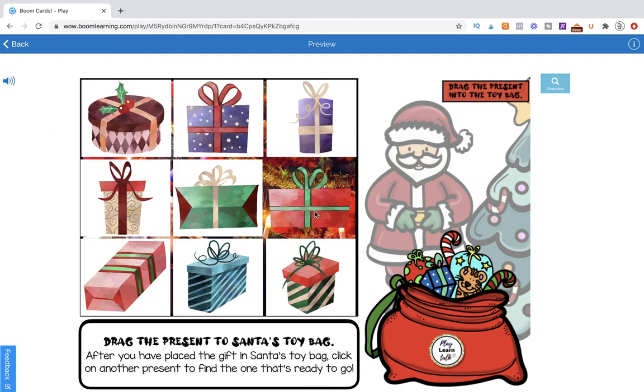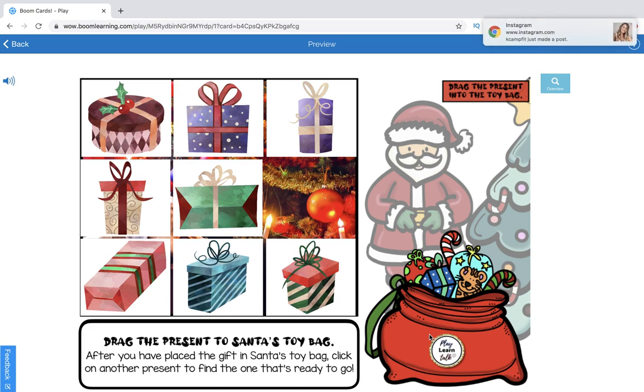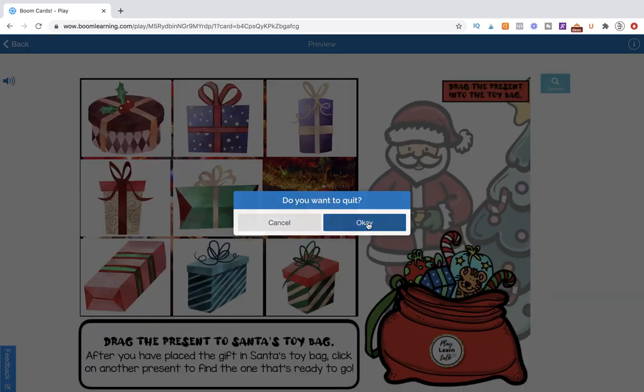When we click the correct one, it's going to mark it as accurate and proceed us to the next page. This is a Flow Magic deck. Now when we get to this page, we still have all clickable items except for one — this one is now draggable and the background has revealed a portion of the picture. The instructions have changed: Drag the present to Santa's toy bag. We bring it over, drop it in the toy bag, and it disappears.